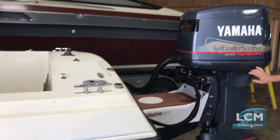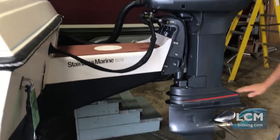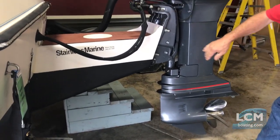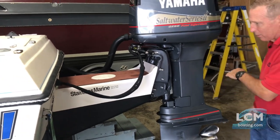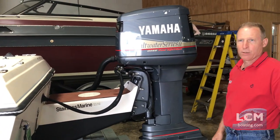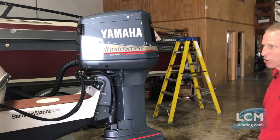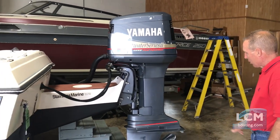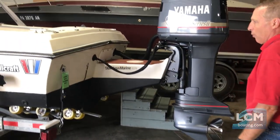The extended transom bracket takes a beautiful 225 Yamaha V6 fuel injection and elevates it, so it can be set back several feet and run in shallower water where the water runs back to its own level. So this would be great to run through tidal and bay waters where you may get sandbars and shallow water. It does have a stainless steel four-blade prop, so that 225 is going to hook up and have great performance on this boat.